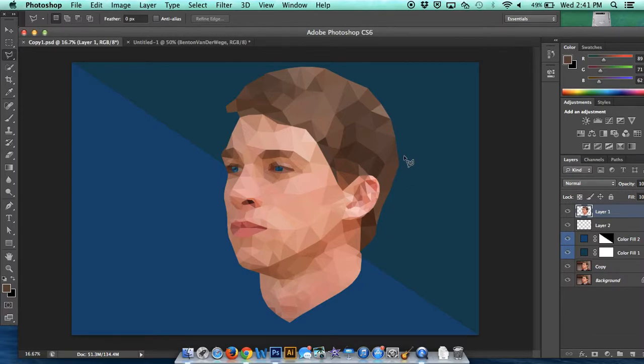I learned a lot about Photoshop, and I definitely boosted my confidence there on it, which is a good skill to have. So, this has been Benton's Low Poly Portrait. I hope you guys learned a lot.